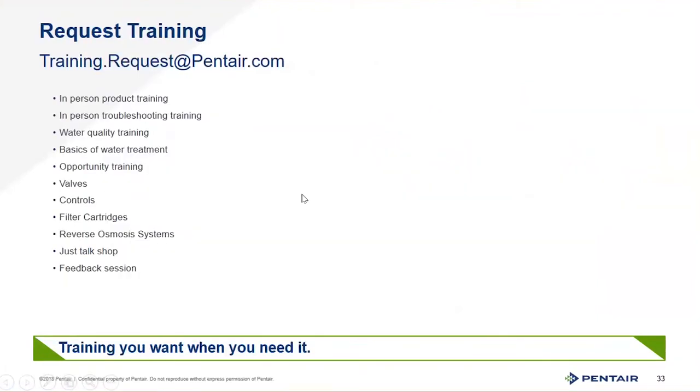If you want to go into a deeper dive into pairing the XTR2 with 5812 valves, feel free to submit a training request at training.request@pentair.com. This covers anything Pentair — Fleck, AutoTrol, structural tanks, Pentech, or residential RO systems. You're also welcome to reach out just to talk through an application or give feedback about what you love or hate about the products — it goes directly to managers and engineers, bypassing the sales chain.